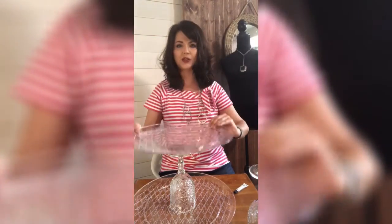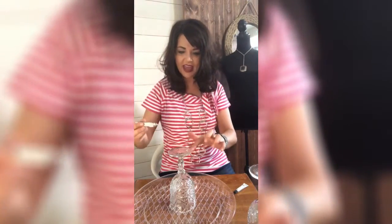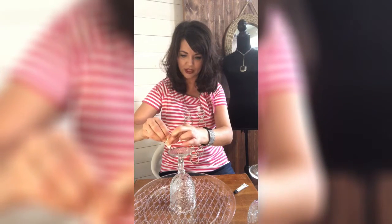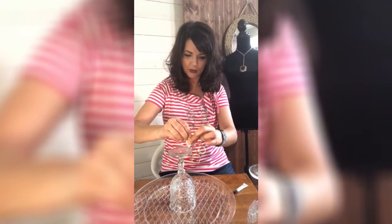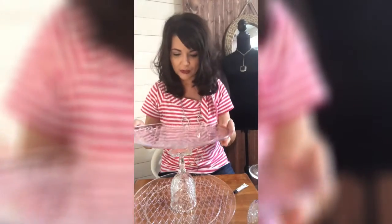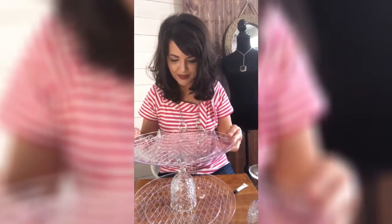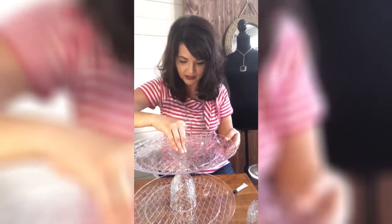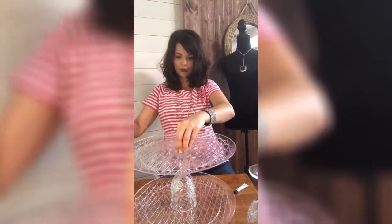Next we're going to add our riser for the second tier. Take the same glue and pass it around the edge of the bottom of the goblet, going all the way around. Don't worry about having it perfect because this glue does dry clear. Then take your second platter — I like to line up the patterns on the platters so the lines match — and simply press it right down on top of that goblet and give it a little push. That creates your second layer.